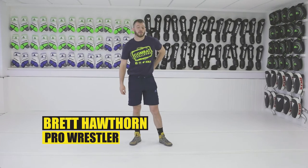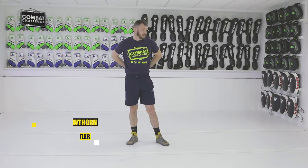Hi, my name is Brett Hawthorne. Welcome to my playlist. Today I'm going to show the defense to a head and arm throw.